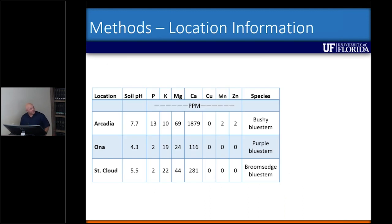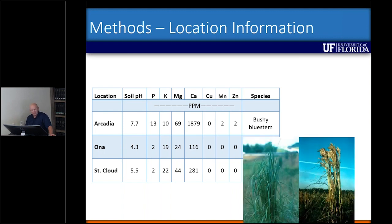The soil pH at Arcadia was 7.7 with a little bit of P and K, no copper, and the species was bushy bluestem. This species tends to be more bright green without hairs, and I tend to see it more on roadsides — especially highly engineered roadsides where the pH is really high.